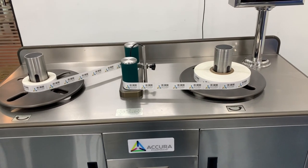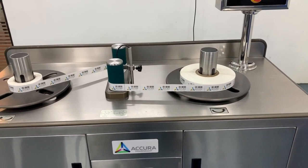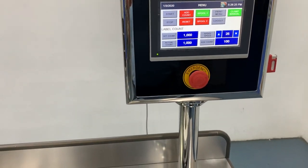In automatic mode, the label core will be locked around the core holder automatically. In manual mode, select Clamp Manual for the pneumatic fingers to lock the label cores onto the holders.